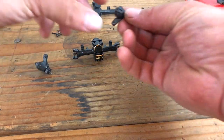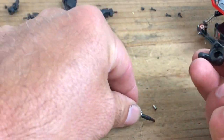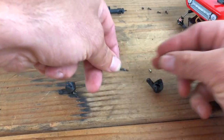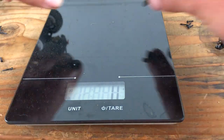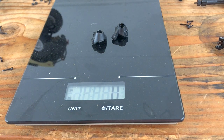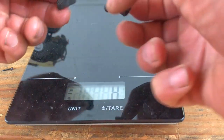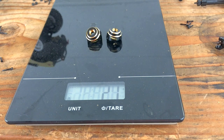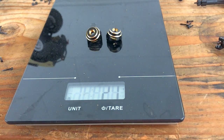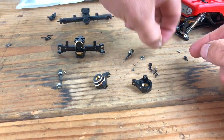Next we're gonna put the steering knuckles on, so we have to take these out and take the bearings out as well - we won't need the stock ones since we're putting the brass ones on. Another weight comparison: the stock steering knuckles don't even show up on the scale, so let's call it one gram. Then the Trail brass steering knuckles - wow, 21 grams! That's a huge increase. I do need these little sleeves and these four little screws to go with them.